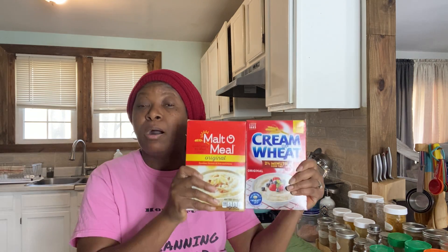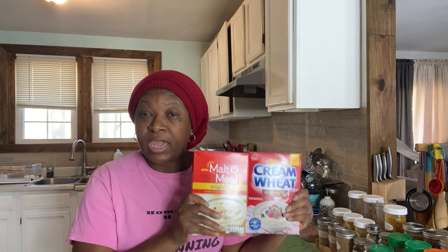Unfortunately, the cost of cream of whole wheat has gone up tremendously since 2020. I remember when I used to get this box for 99 cents, then $1.49, then $1.99. And then after 2020, both of these boxes are now running just about $5 a box — very, very expensive. Now, this is if you purchase it yourself.